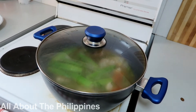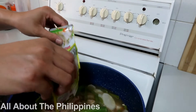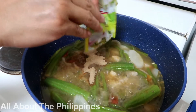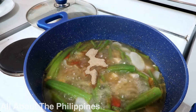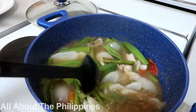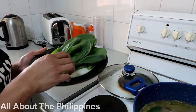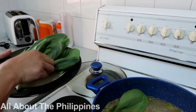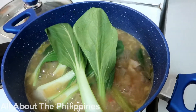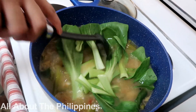Let's wait five more minutes. Now we are going to put in our tamarind soup mix. Let's wait for another couple of minutes, and now we are going to put in our bok choy. This bok choy won't take long to cook.